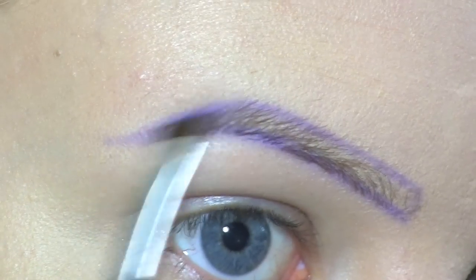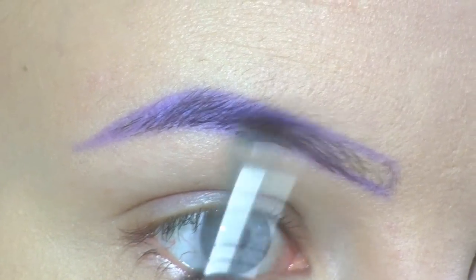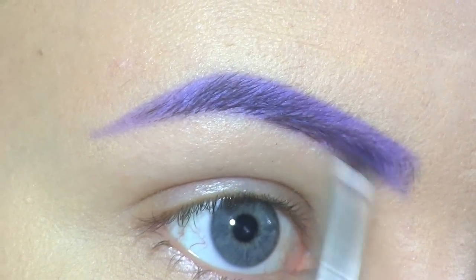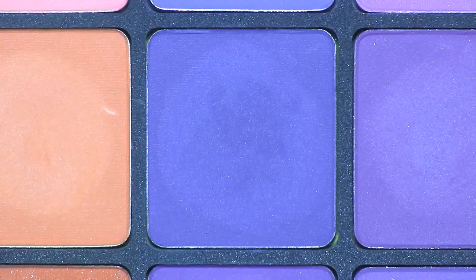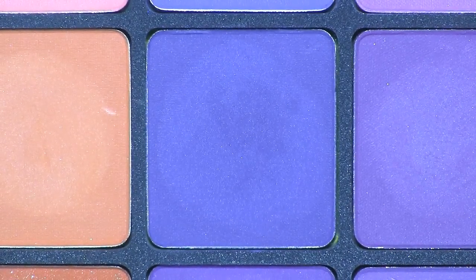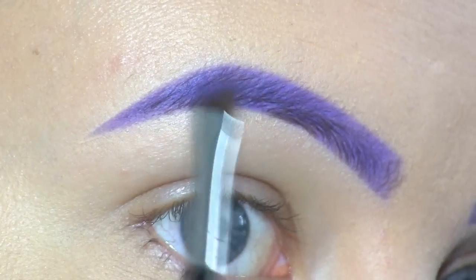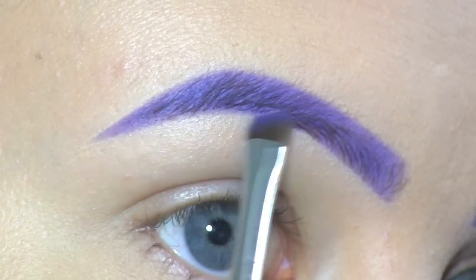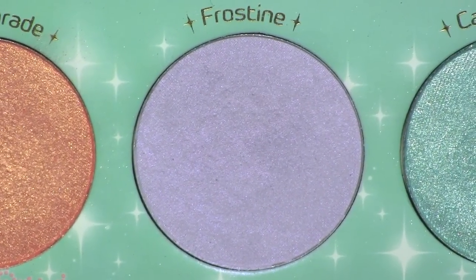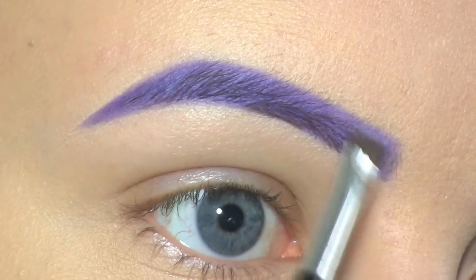Then I'm filling them in with the same color. To darken up the outer part of the brows, I'll be using this shade, also by Inglot, in number 377. Then at the inner part, I want a lighter shade, so I'll be using this one by Sugarpill — giving my brows an ombre effect.